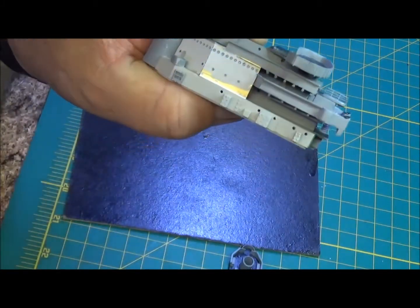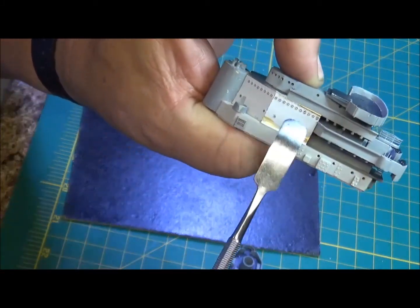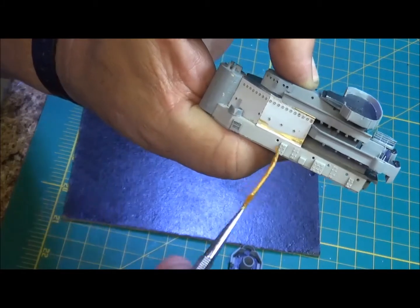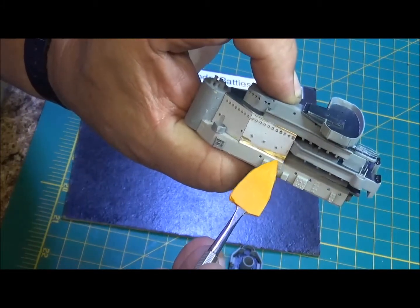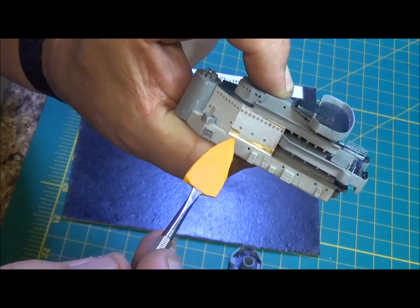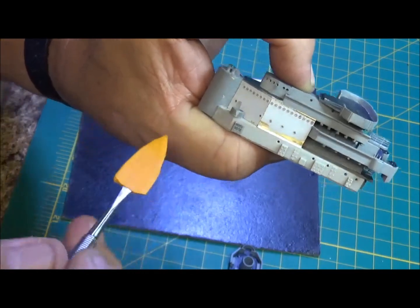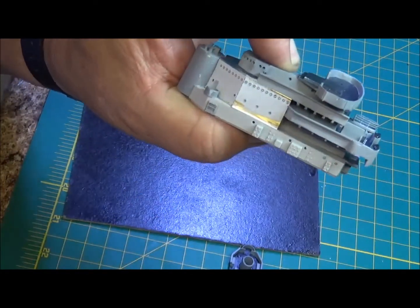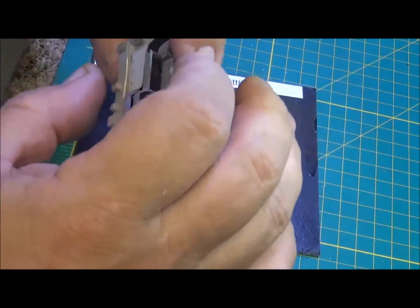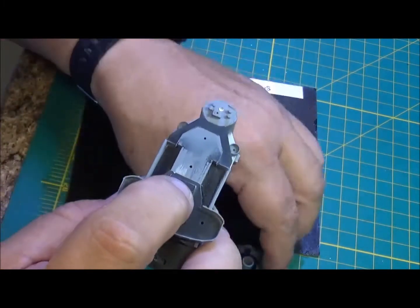Now it's got a nice tight seal all the way across the top and around the edges. What I did here is I just put a small strip of stain right there to hold that bottom in and flare it in. I keep all the detail of the photo etch, which is easy to overcome. And then this last little piece sits up here.